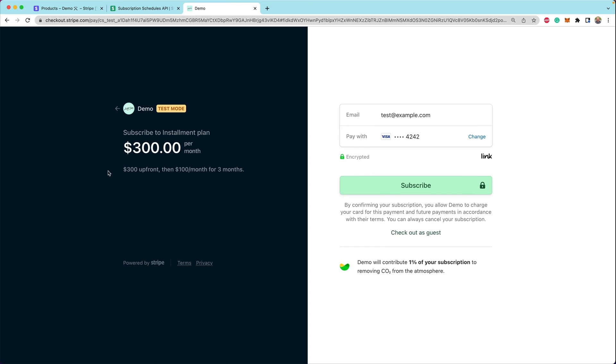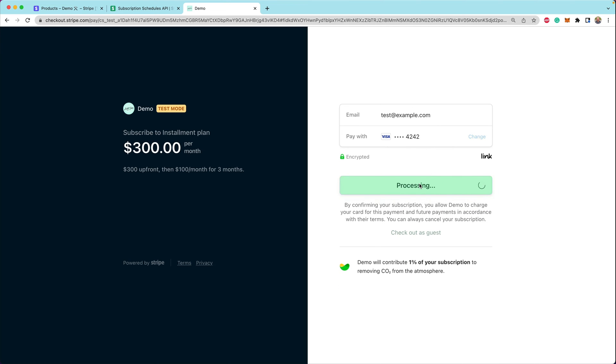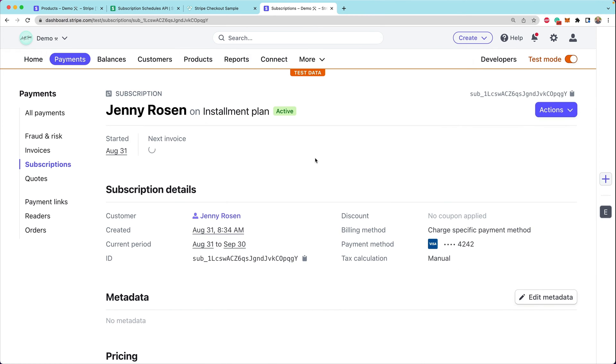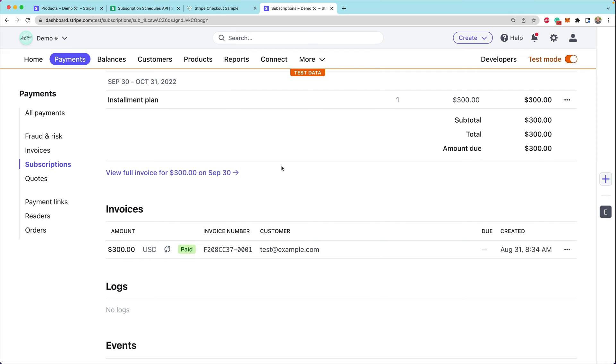Here you can tell why it's important to put that description in, because we're explaining that we're charging $300 upfront and then $100 a month for three months. Customers will be presented lots of different payment methods. We're going to use the 4242 card to subscribe and start a brand new subscription. At this point, we're still just charging $300 a month — it's going to run forever. So we need to attach a schedule as soon as checkout is successful to apply our installment plan.